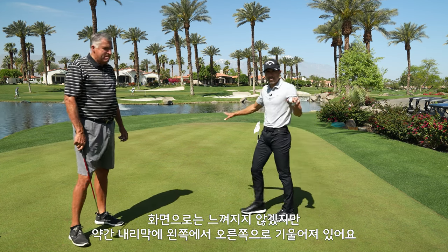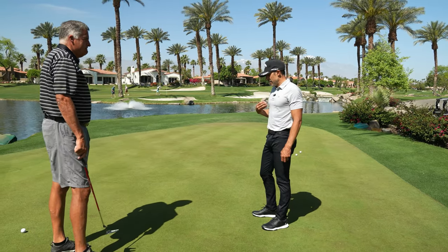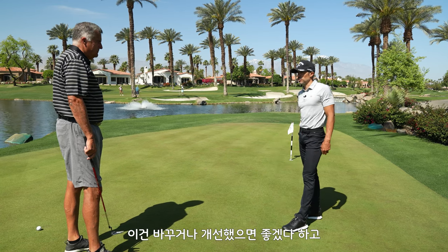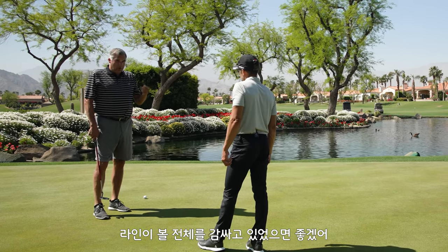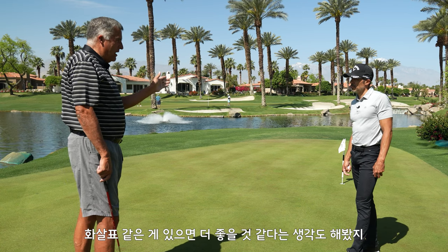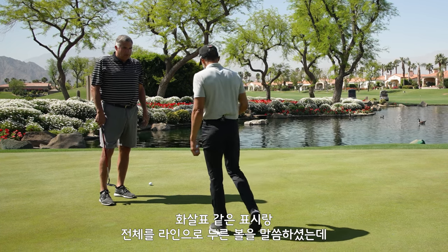Two good putts — this is a tough putt. The people on camera can't really tell it's tough; it's downhill left to right. So if you could do more with Triple Track — if there was more to be done — what would you want in a perfect world, like a unicorn scenario? I would like for the lines to go all around the ball, and maybe a little bit of an arrow so you could indicate exactly where you're aiming. So something that points and then something that goes all the way around.